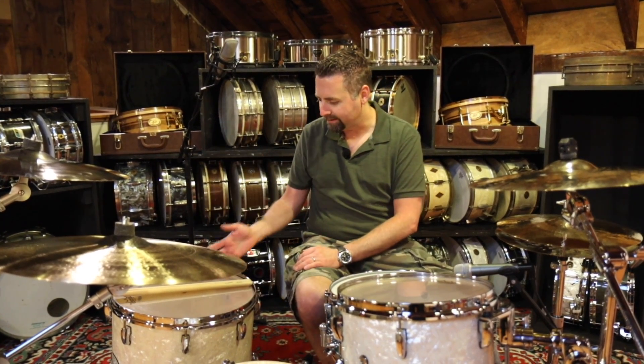It's the classic MMX shell formula. We have two kits that we are featuring today. Both are a 22-inch kick drum. One has a 12-inch rack tom and a 16-inch floor tom. The other one has a 13-inch rack tom and a 16-inch floor tom. We've combined the two so you can hear them and compare the two rack toms.